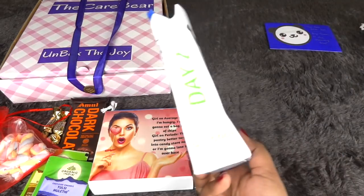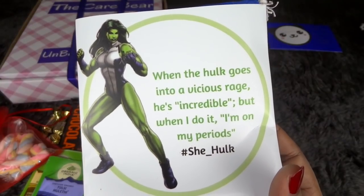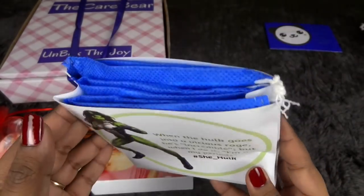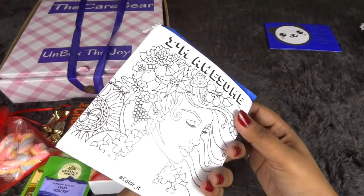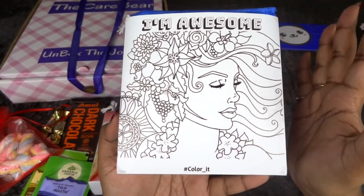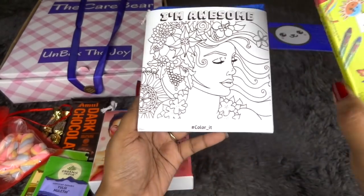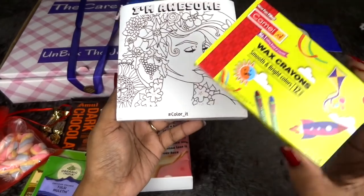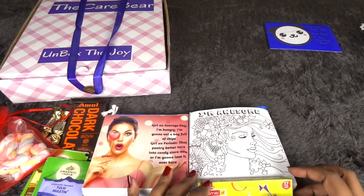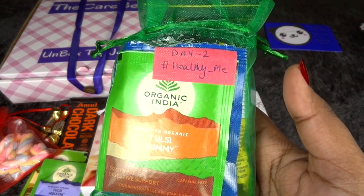Moving on to Day Two, there's a quote from She-Hulk: 'When the Hulk goes into a vicious rage he is incredible, but when I do it I am on my period.' It comes with three pads and on the back it says 'I am awesome' with a coloring activity. They've also sent a crayon pack along with it, which I really love — I'm a craft-crazy person and I always love receiving craft items.